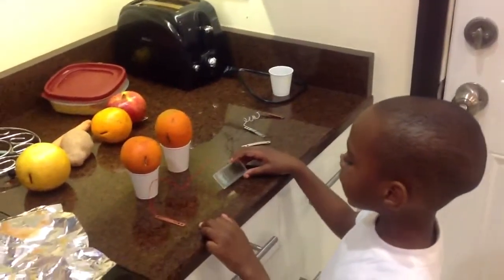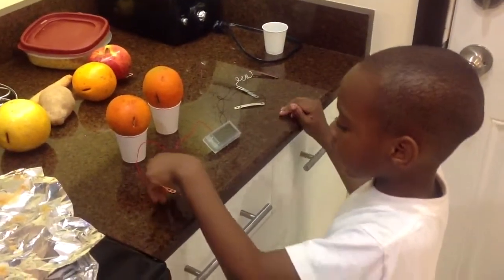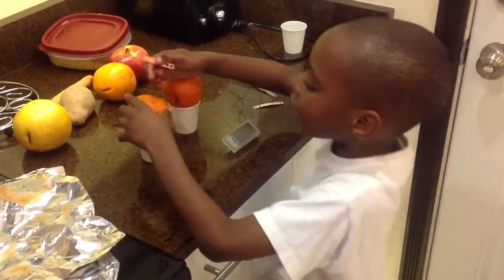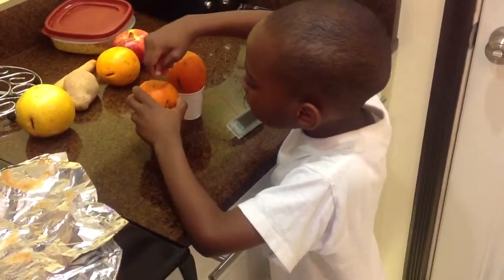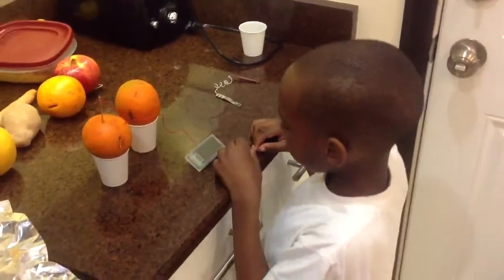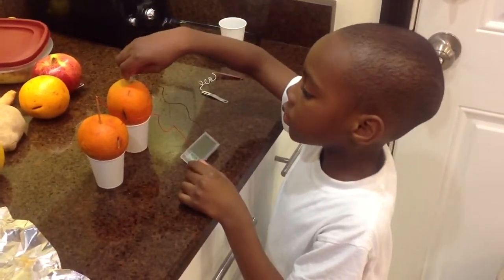To make this stuff work, the first step is we have to take the copper plate and put it in the orange. And then we have to take the zinc plate and put it in this orange.